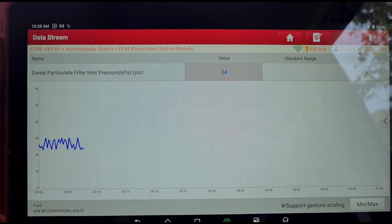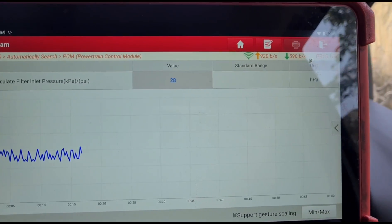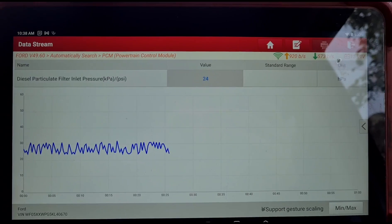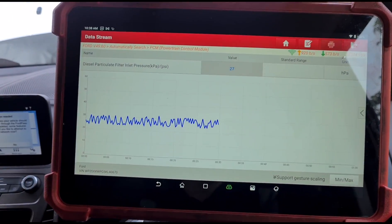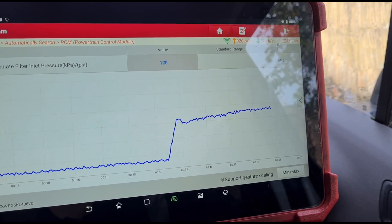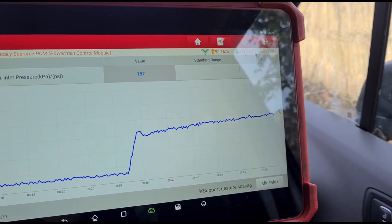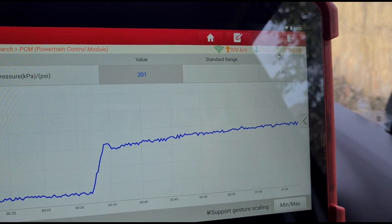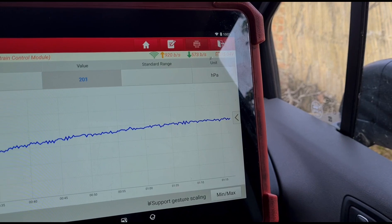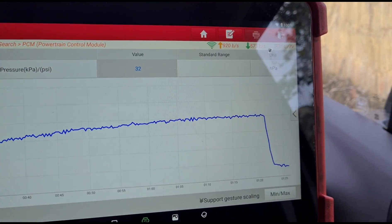DPF pressure at idle is around 25 to 31 millibars. Now the DPF on these is very, very weak so you do not want to try and do a force regeneration on one of these — better off trying to lower that soot by cleaning the DPF. Going to do it with it on the car. With the revs up at 3000 RPM we have around about 180 millibars of pressure. The engine is cold so that will creep up over 200 as I get the temperature up. As the temperature increases the DPF contracts and you can see there the pressure is rising as it gets hotter — it's going over 200. We'll switch it off and let it cool down. We don't want it to get too hot because we don't want to put the DPF cleaning fluid in with a hot DPF.